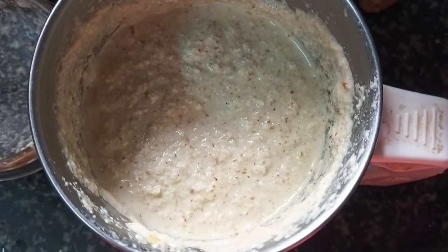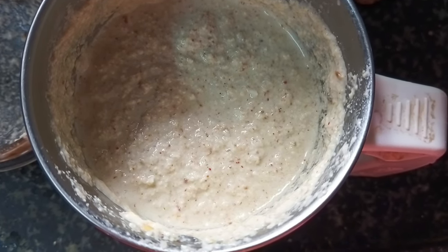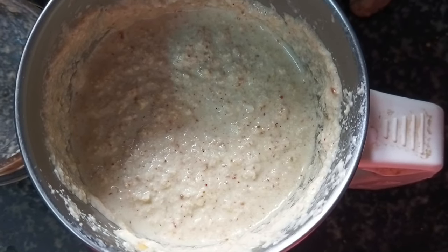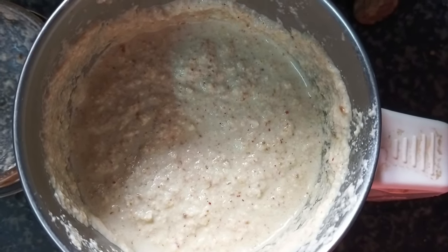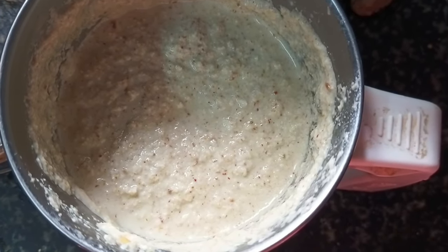In the jar, 3 spoons of soy sauce, 1-2 spoons of soy sauce. This is also a 4th spoon of soy sauce. I'll blend it in.